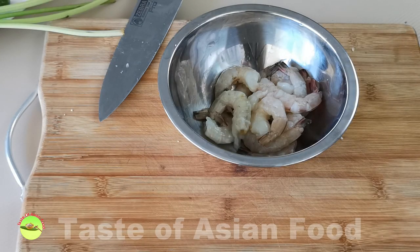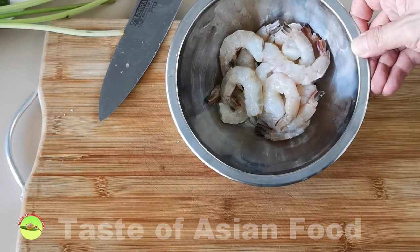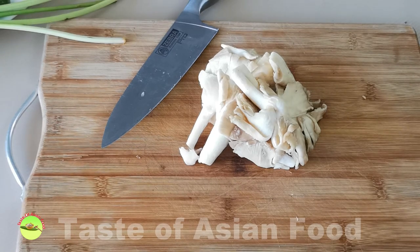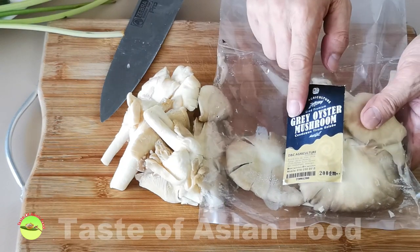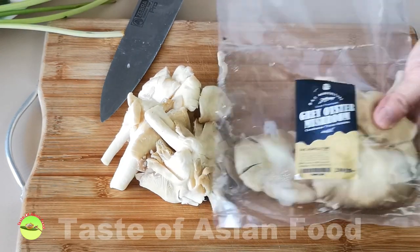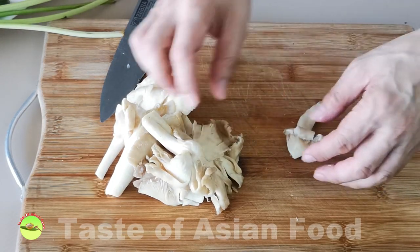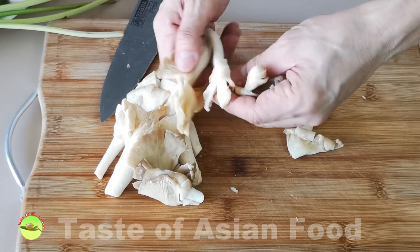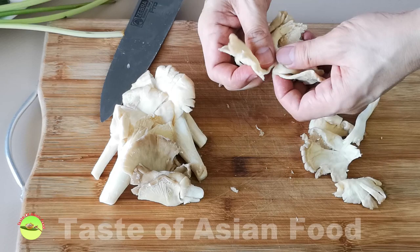Besides the shrimp, I also use mushrooms, tomatoes, and Thai chilies in this recipe. I'm using oyster mushroom, which is quite commonly used for Tom Yam soup. Tear it into small pieces as it seems a little bit too big. You can also use other mushrooms of your choice such as shiitake mushroom, button mushroom, straw mushroom, or even shimeji mushrooms.